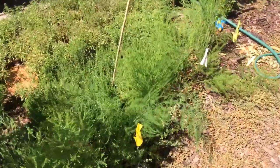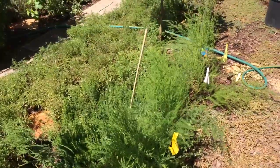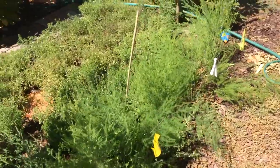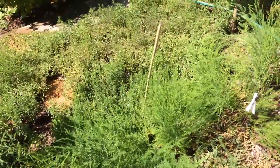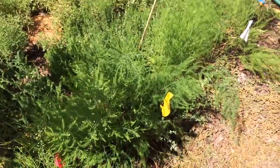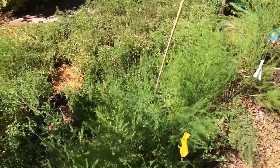Hello everyone, this is Moses from Zapter Gardens. Pardon the air conditioner. I'm in central California. The whole state of California is going to be hot, from San Francisco all the way to San Diego, Central Valley, all over. It's in the hundreds almost everywhere — nineties and above in California. In a couple of days it's going to be 108, 109 degrees here.